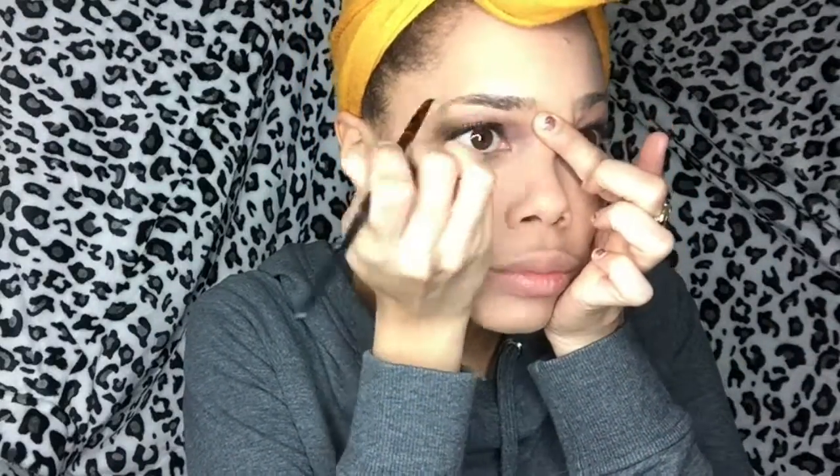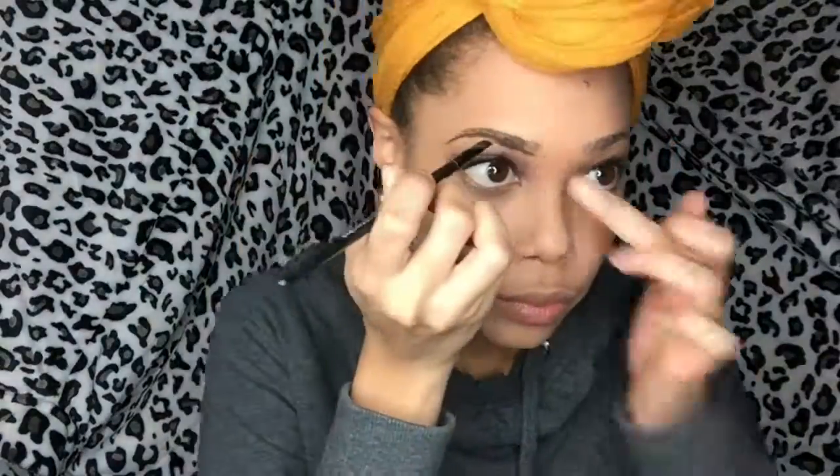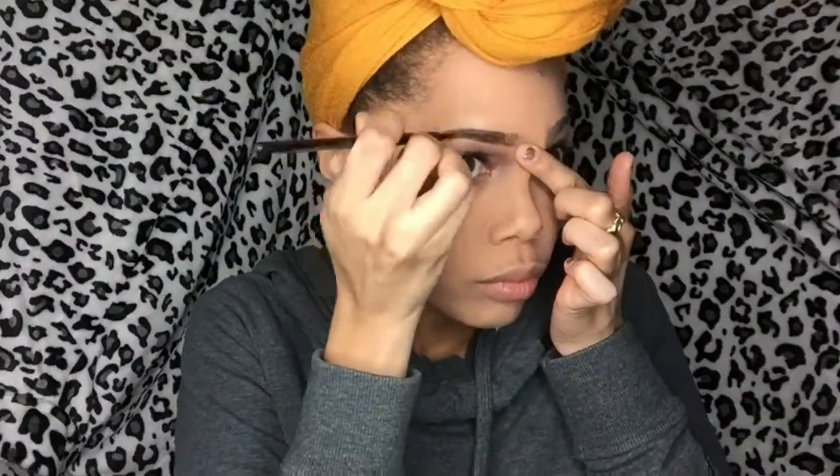After you've cleaned up your eyebrows with your scissors, then you can begin to fill them in. I particularly love Anastasia Dip Brow and I use the Dark Brown palette. With practice you'll find the best eyebrow shape that suits you and or your clients' facial features.